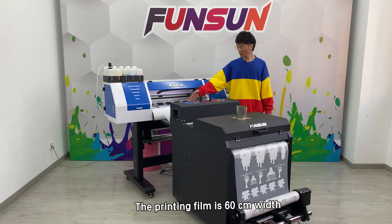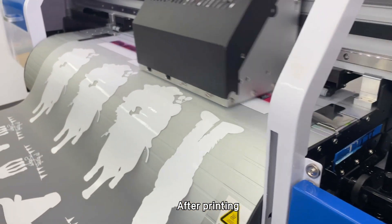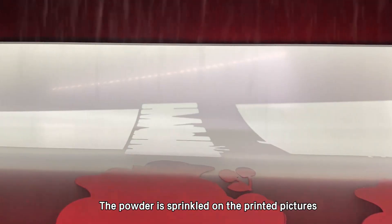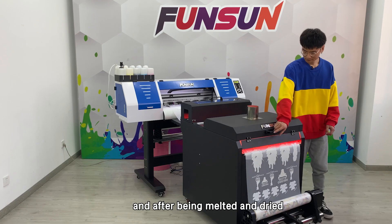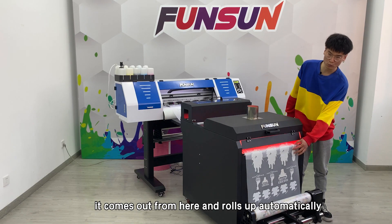The printing film is 60cm wide and 100m length per roll. After printing, the film will enter the powder shaking and drying machine. The powder is sprinkled on the printed pictures and after being melted and dried, comes out and rolls up automatically.